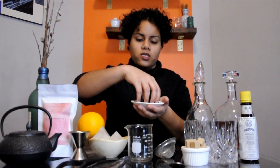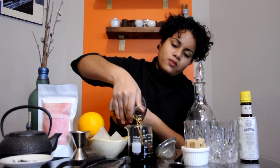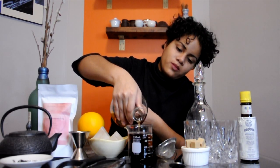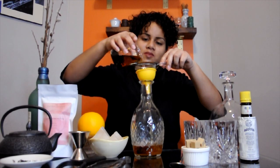Let's get started by infusing our bourbon. In a glass, measure out one teaspoon of Smoky Lapsang Souchong tea and one cup of bourbon. Mix to combine and cover. Let infuse for up to 24 hours. Once time has passed, strain liquid into your lidded vessel and it's ready to use or store indefinitely.